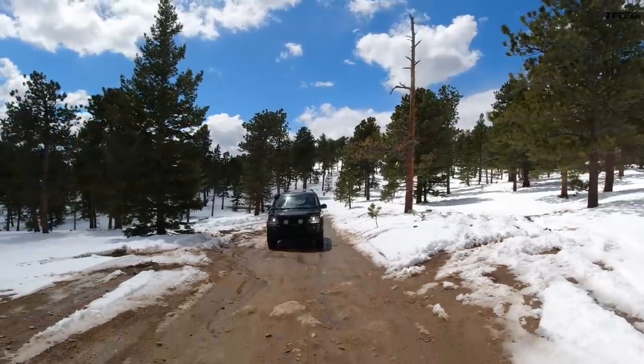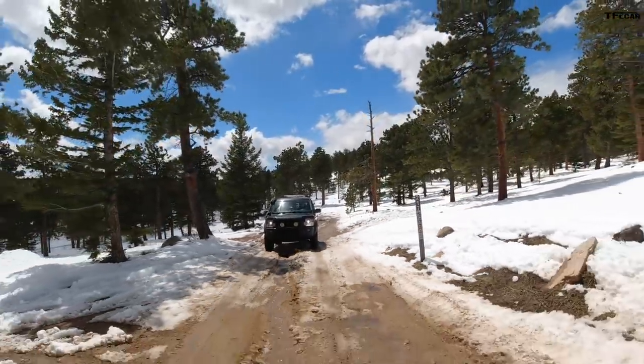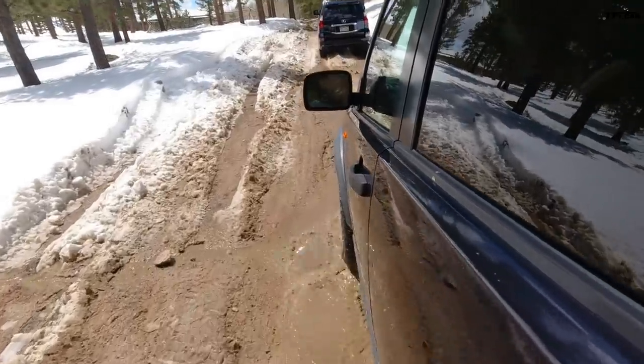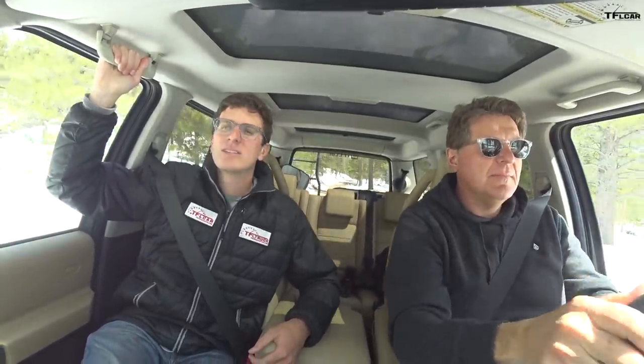The one thing Lexus/Toyota has going over the Land Rover — and we know you're screaming about this — is reliability. In most surveys and through anecdotal evidence, the chances of the Lexus outlasting this Land Rover are pretty significant. The Achilles heel on these are the air suspensions — the seals and pumps fail eventually no matter what car you have. But that's the one area that would fail prematurely in an LR3. Fix that, and these things will go a couple hundred thousand miles without too much difficulty.